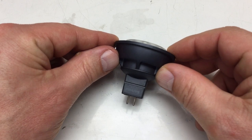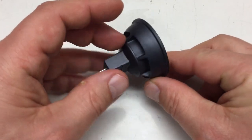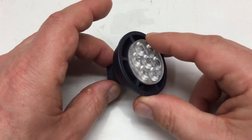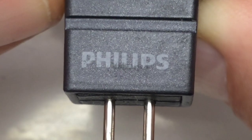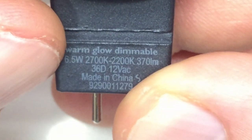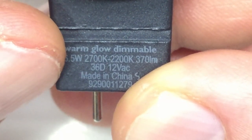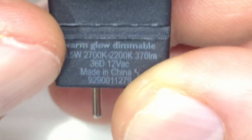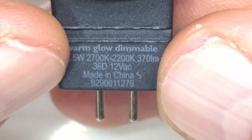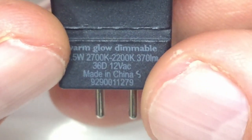We're here today to tear down this defective GU5.3 12-volt AC brand name LED spot. It's a Philips Master Spot, warm glow, dimmable — warm white, 6.5 watts, 2,700 Kelvins to 2,200 Kelvins, 370 lumens, 12-volt AC. It's made in China but designed here in Europe.